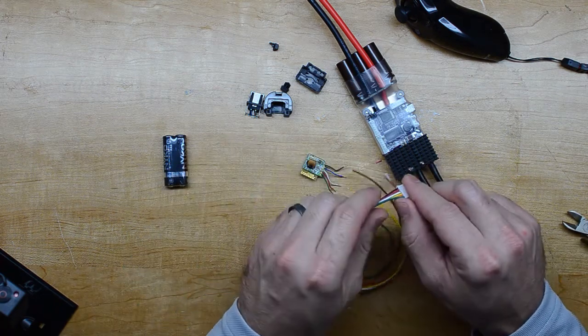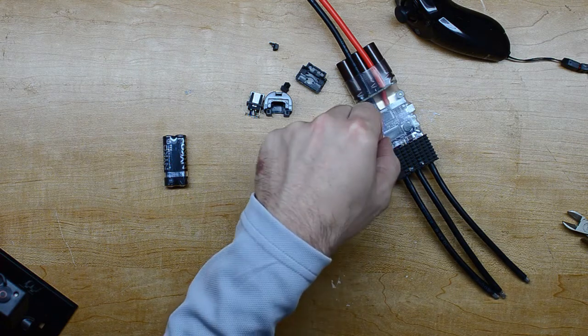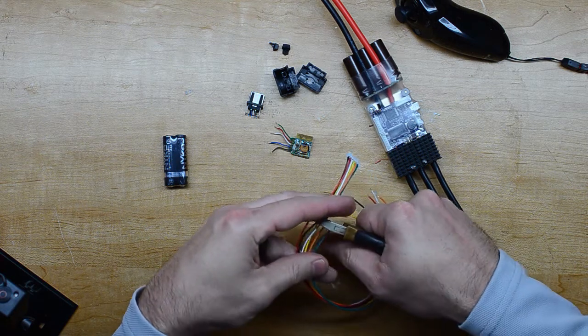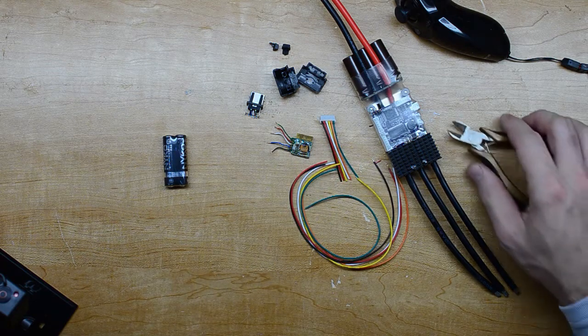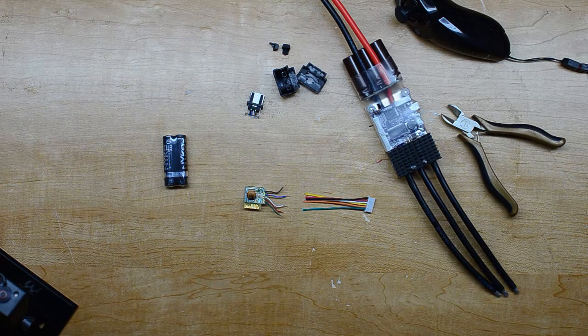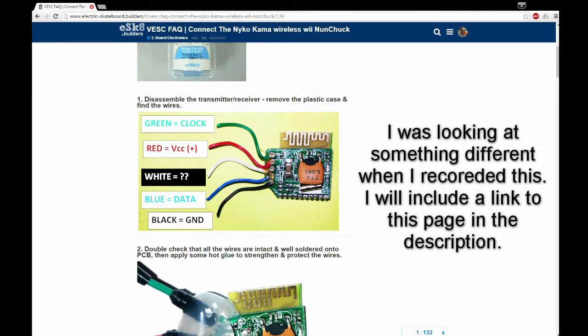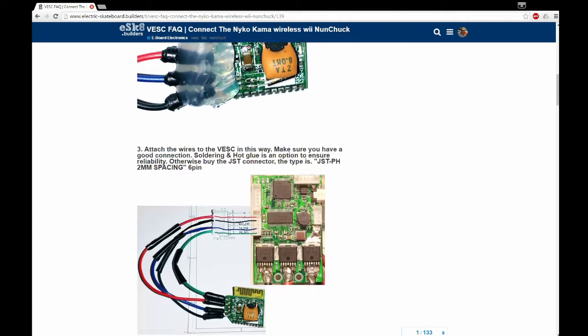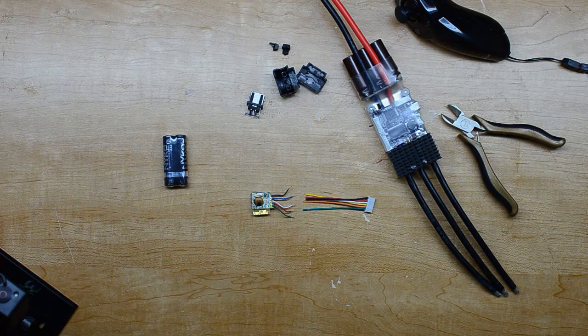This plugs into this port here, which has heat shrink over it currently — I'll cut that out. Looking at the diagram, the green is the receive wire, blue is the transmit wire — probably both data signals. Red and black I assume are power and ground. The white it says is not used, so it looks like we can just desolder the white wire off the board.